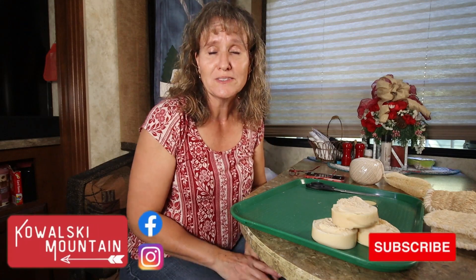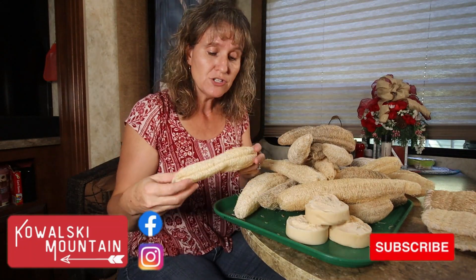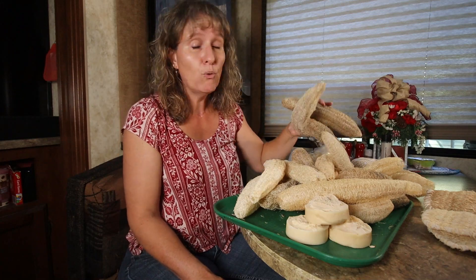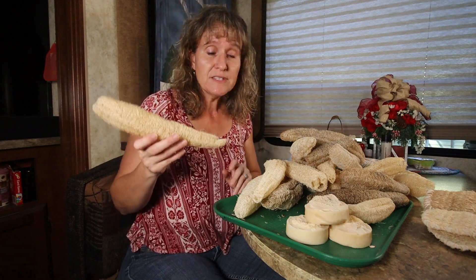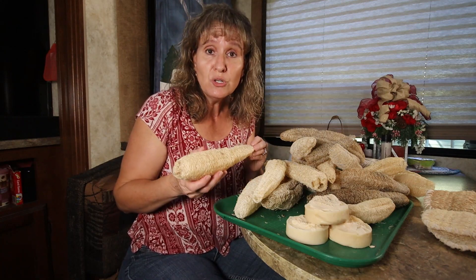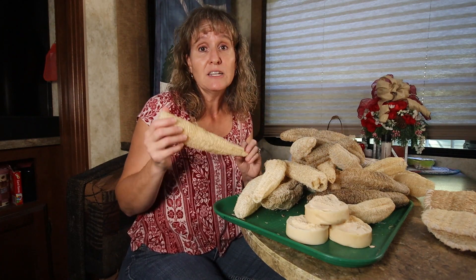Hey friends, it's Barbara Su at Kowalski Mountain. Welcome back to our channel. Today I'm working on a little project to use up my loofah sponges. I grew loofah gourds in the garden for the first time this year and that plant grew amazing and produced more than 20 loofah sponges. Now that the season is over I've cleaned the sponges and I need to figure out what to do with them, because here on the homestead we don't need to grow things that we can't use.